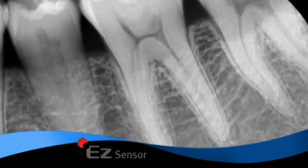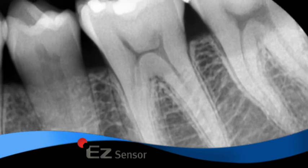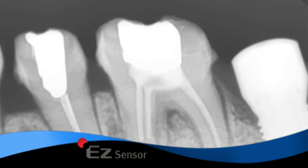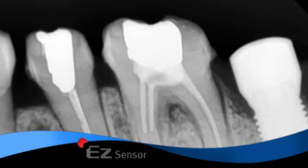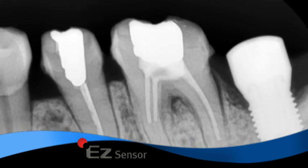With a low radiation dose, it allows for a reduced exposure time, making it safer for patients as well as your staff. The supreme quality of its diagnostic images in maximum grayscale levels is essential in detecting dental caries and endodontic treatments.